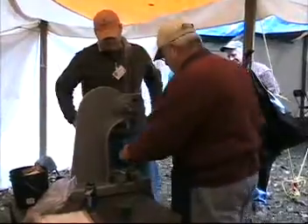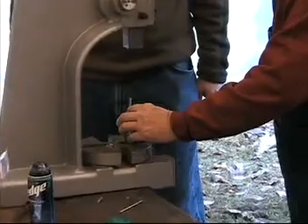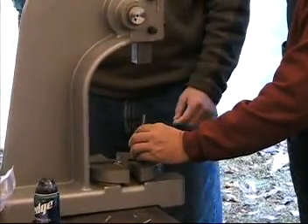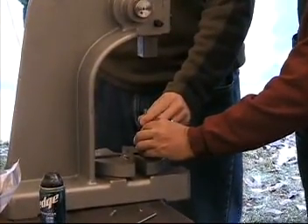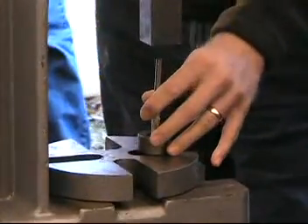What you're going to do is line up right there, and gently move the handle down so you just touch. Then we're going to re-adjust it.